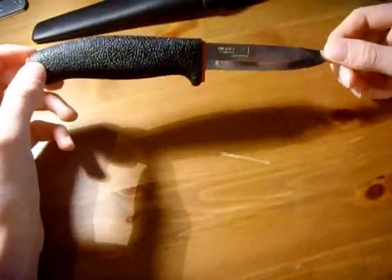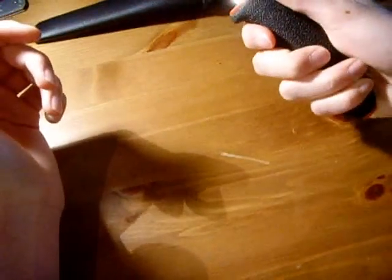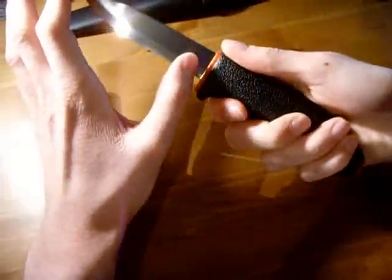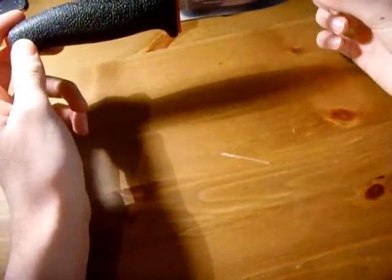Right, this is the knife. It's got a very big handle — I think it's injection moulded plastic. It's a very big handle for a knife this size, but it feels very solid. The blade length is four inches, it's nine inches overall, and it weighs about three ounces.